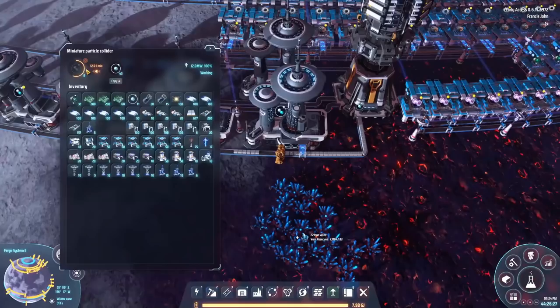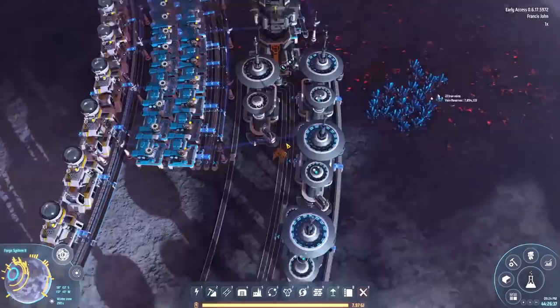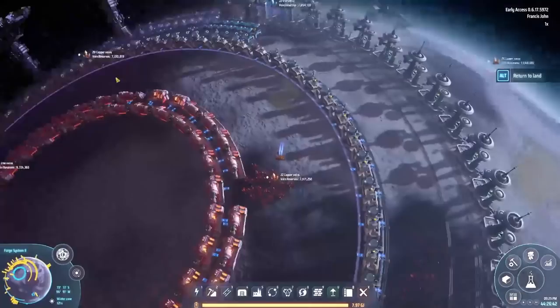Let's just turn this sucker on. I think they eat ten hydrogen at a time and spit out ten deuterium on the other side. I've left room here to stick in a second one, just so that we can have a full belt if we need it. And done.